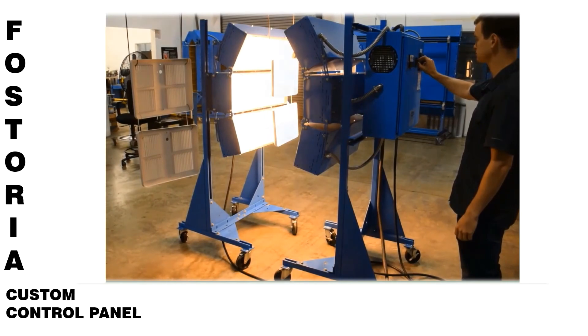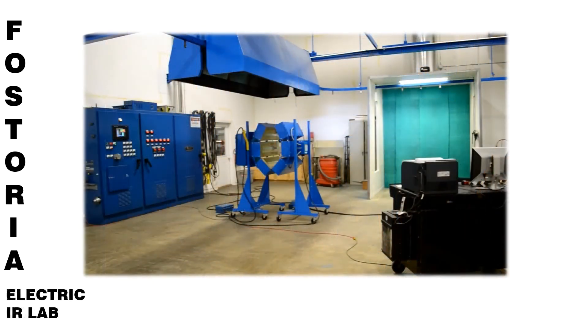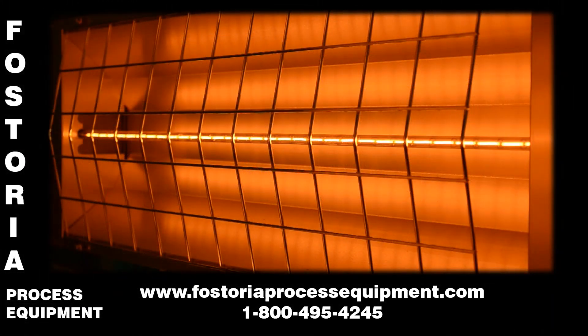At Fostoria, we offer free testing in our electric infrared lab. Based on the test results, we can design the most cost-effective portable heat banks for your production requirements. Please contact us today so we can start this testing and design process.